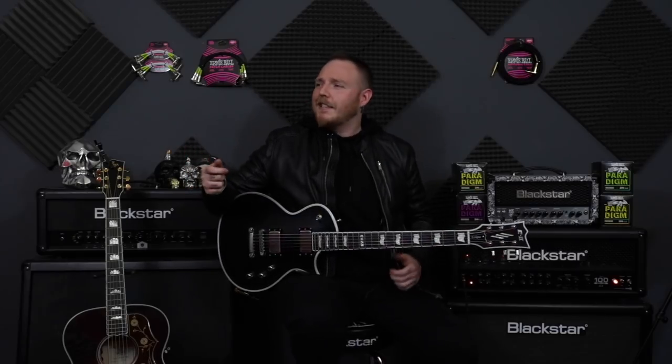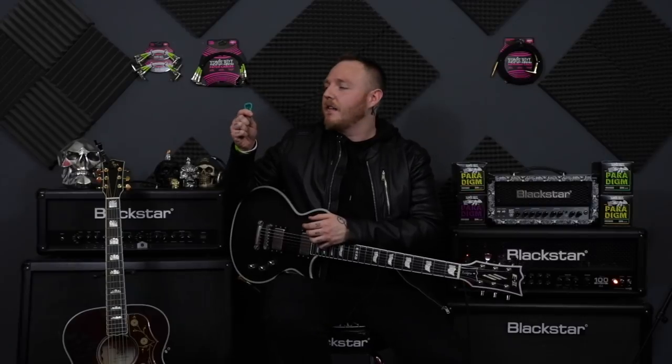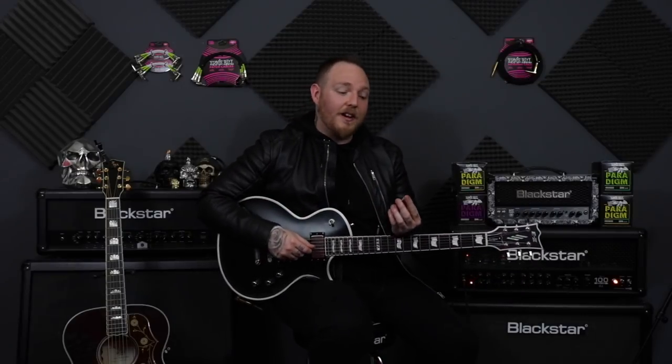So guys, this is something I have been extremely excited about — the brand new Everlast Guitar Picks by Ernie Ball. I've been so excited about these, and when I saw them I was just blown away.